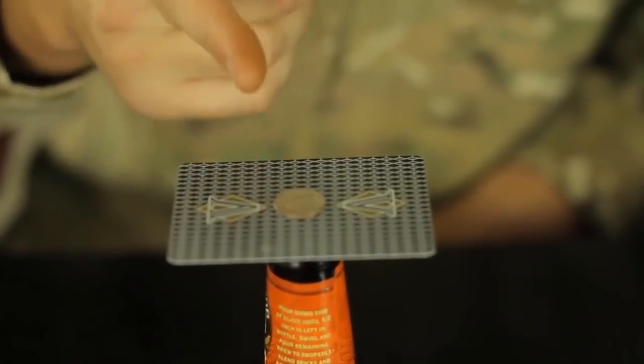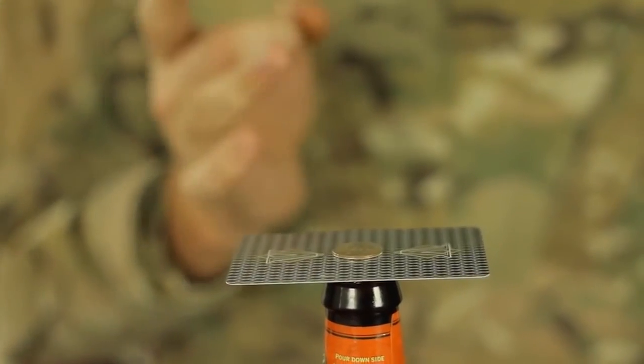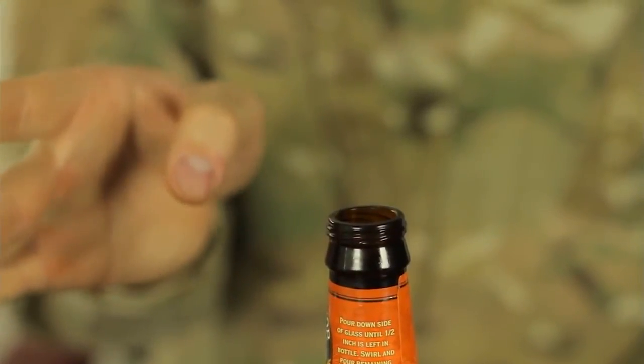The challenge is to drop the coin inside the bottle without touching the coin. Here's how you do it — you do one flick motion on the card like this. And we got the coin inside of the bottle.